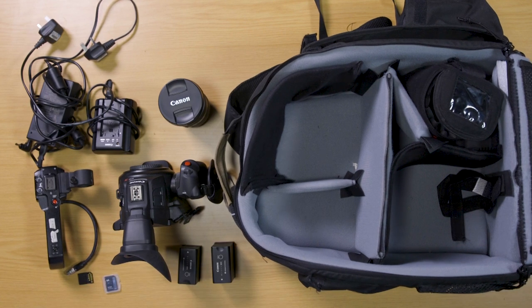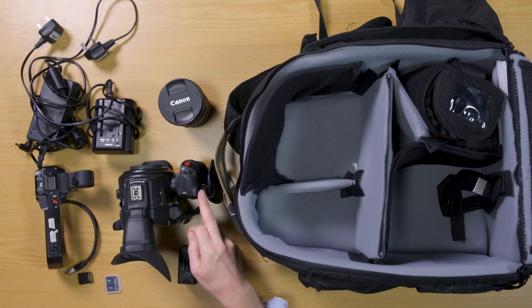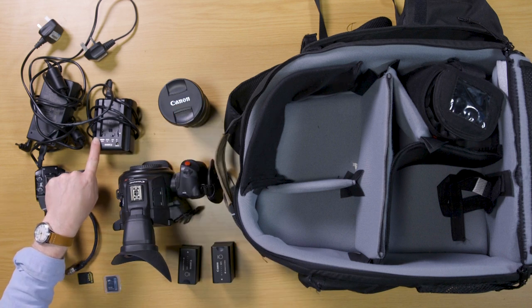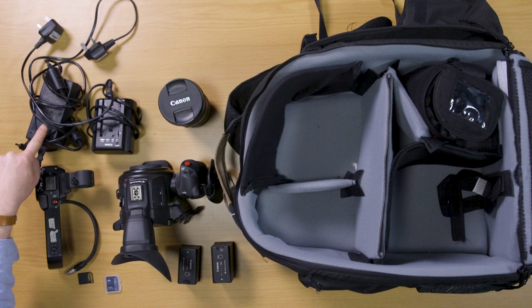So there's everything that you would get in the bag. Just to recap: two batteries, two SD cards, top handle, camera with its grip, Canon 24-70 zoom lens, battery charger, and main supply for the camera.